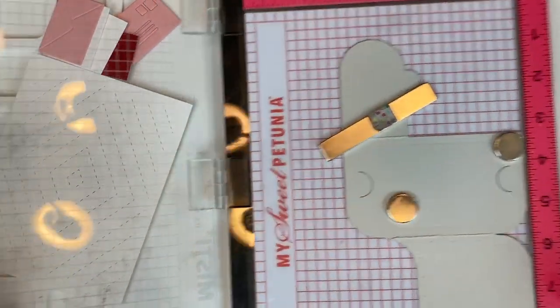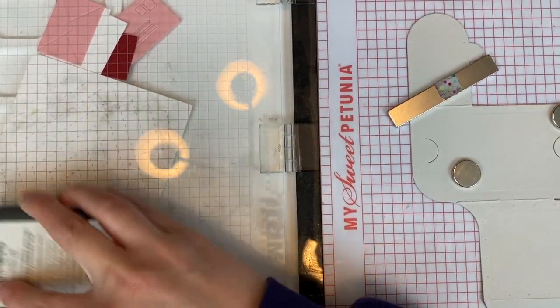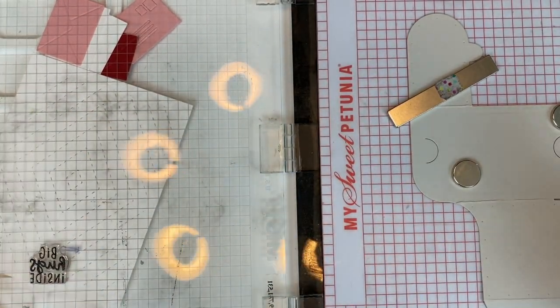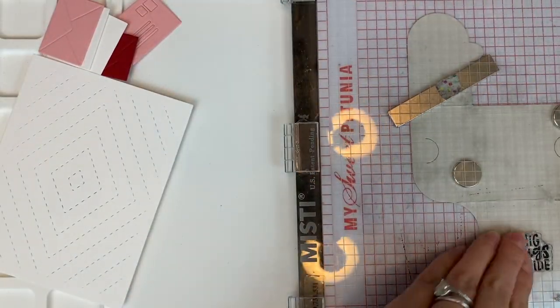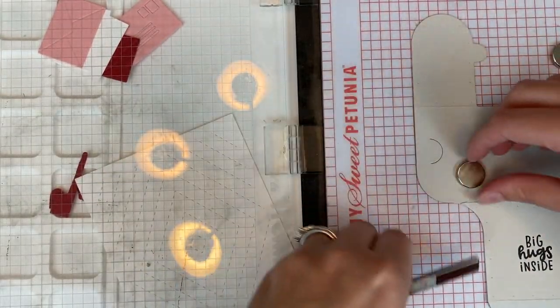By the way, the cardstock I use to make the mailbox is Simon Says Stamp Fog. Just using some black ink and going ahead and stamping that sentiment down. This will have it so that the outside of the mailbox will say 'big hugs inside.'